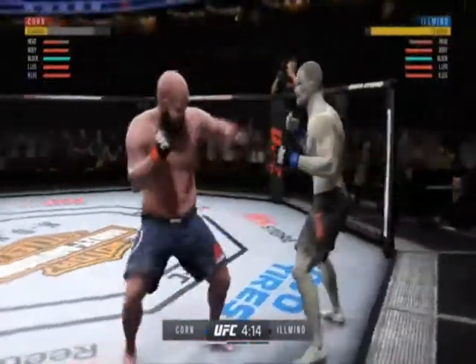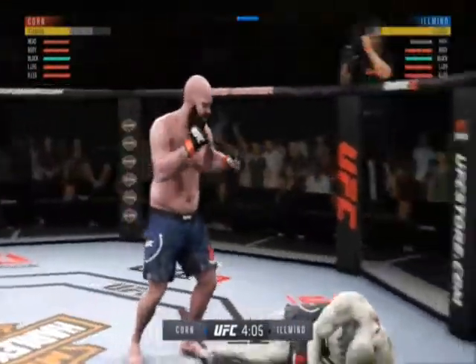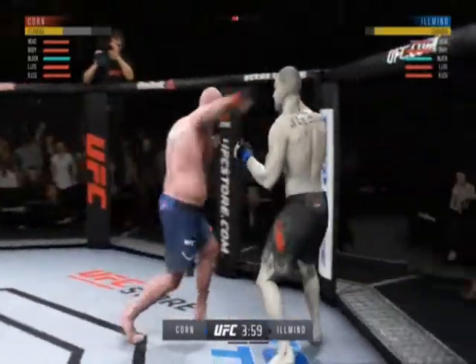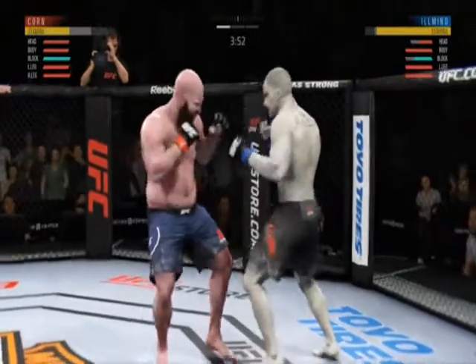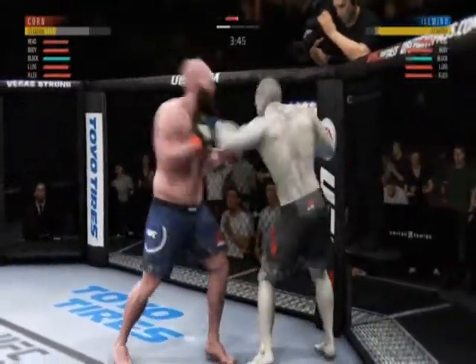Oh! The jab followed by the right hand. Oh! Oh! Huge right hand! He is clearly in big, big trouble here. Oh, he might be out. Beautiful hook. Oh, big left.